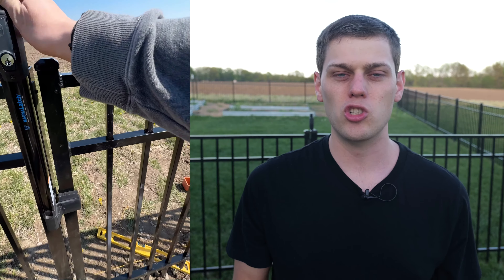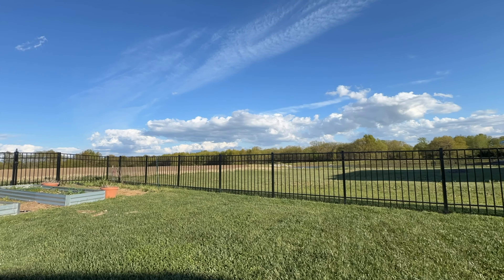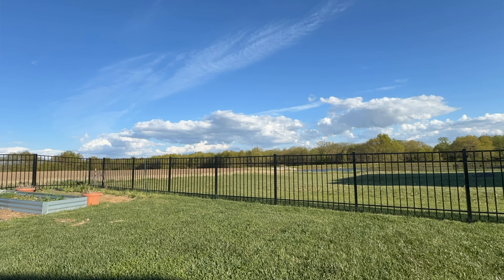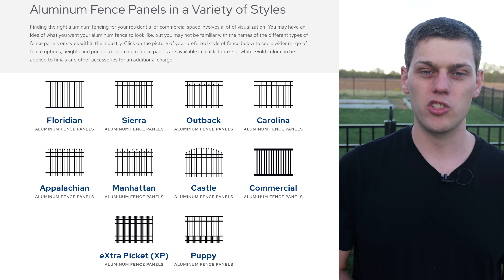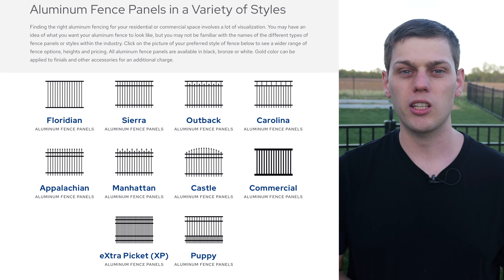I bought the magnetic latches — I really like them because they automatically lock the door whenever it shuts, and the hinges are even spring-loaded too, so they make sure the gate always closes. I ended up picking out the four-foot tall by six-foot wide three-rail Sierra panels. They do have several other designs on their website, and there are different levels of fencing available from residential all the way up to commercial. I just went with the classic three-rail that you see behind me.